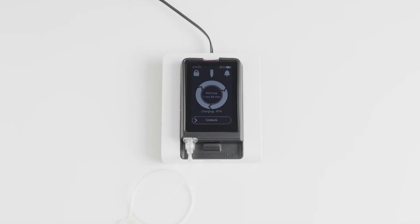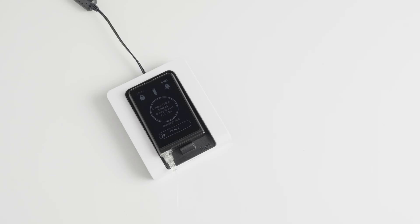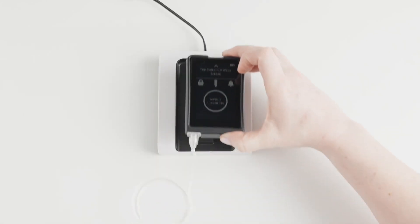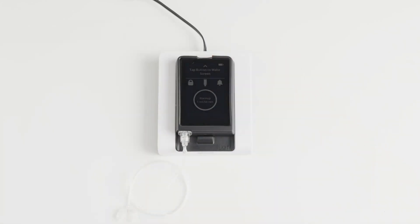If the charger detects the eyelet but it is not charging properly, the status light on the charger will blink. If this happens, remove the eyelet from the charging pad, wait a few seconds, and try putting it back on the charging pad, making sure to put the eyelet in the right position.